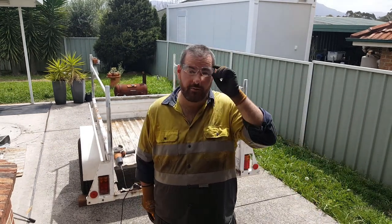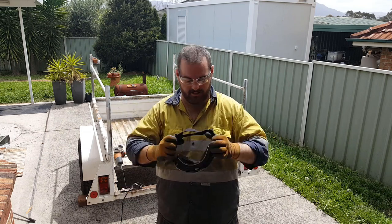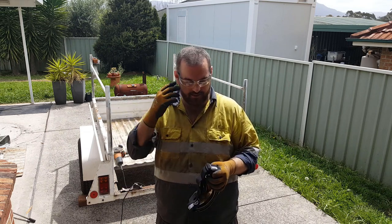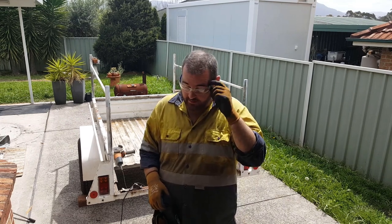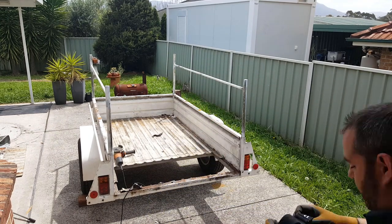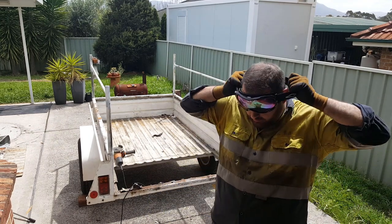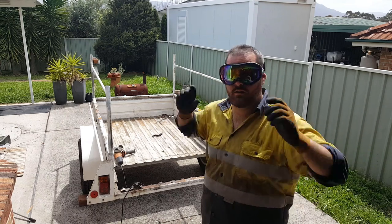I'm going to upgrade from these glasses to a Colin Furl-style ski mask — this seals all around your face and stops the debris getting in. I'm getting a lot of paint and debris past the glasses, it's giving me problems. Look at this — everything's got a yellow tinge. This is quite nice.